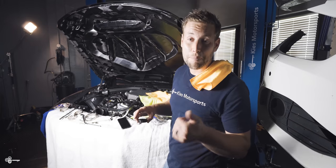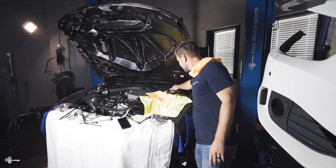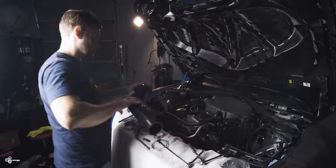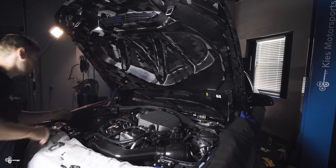The brake pads are changed, the brake lines are changed, SRF fluid is filled through the system, all the air is out, we're topped off — brakes are done. Once again, my name is Brian, and thank you for joining us as we built the ultimate M4 GTS. For all of the parts and tools used in today's video, be sure to see the links in the description.